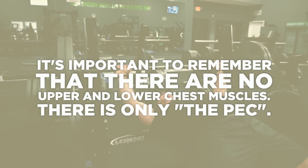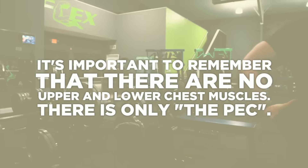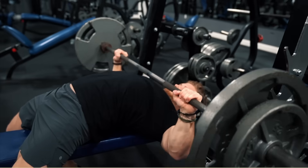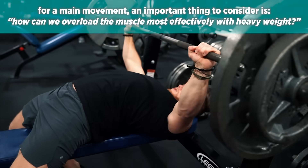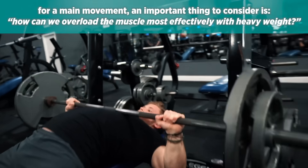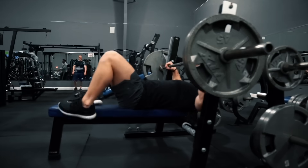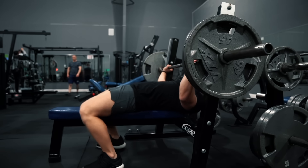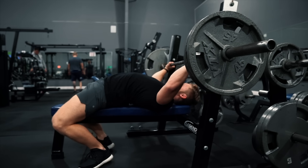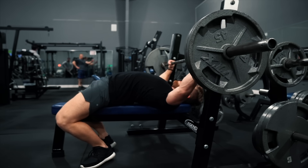It's important to remember that there are no upper and lower chest muscles — there's only the pec, just different regions of that muscle. So as I see it, for a main movement a really important question is: how can we overload the muscle most effectively with heavy weight? For those of you without any specific strength or powerlifting goals, I'd recommend going with a slightly more conservative arch — something like this — which will still allow for a safer shoulder position and allow you to get some leg drive and just move more weight overall.